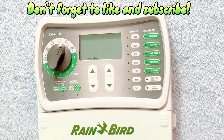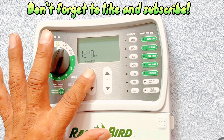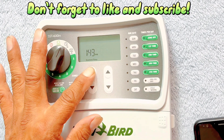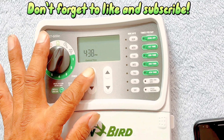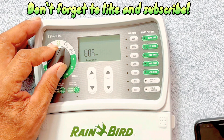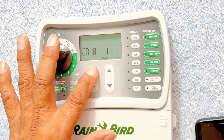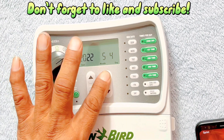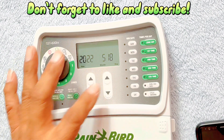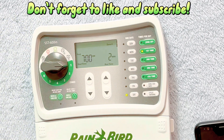Right now for me it's 8:05, so right here we have the current time. It's already on PM, so let's go to 8:05. All right, got that. I'm going to switch it to date — set the date — and I'm going to do the year here, it's 5/19/22. There we go, okay, so we got that all correct.